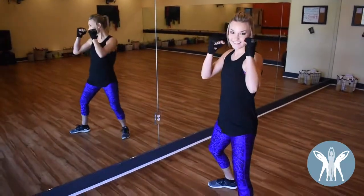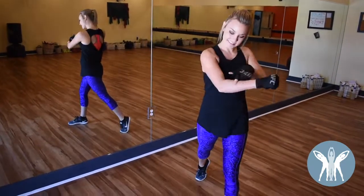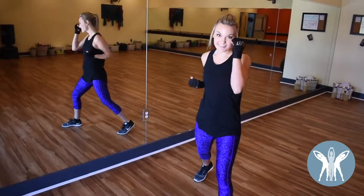Throwing a punch, we're going to lead with our front two knuckles. We're going to keep a slight bend in the elbow — don't want to overextend. Throwing from behind us and in front.